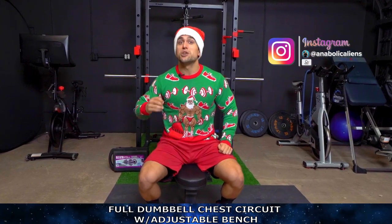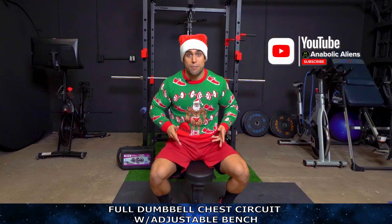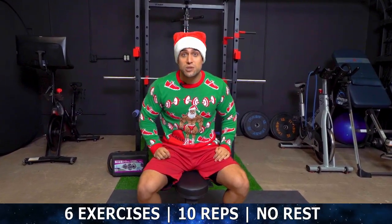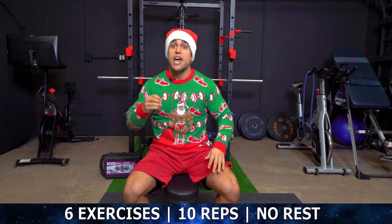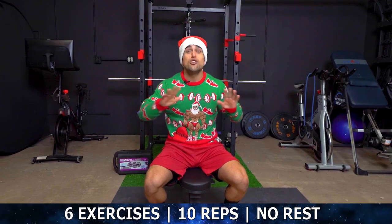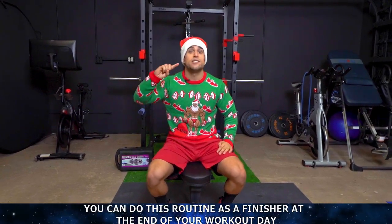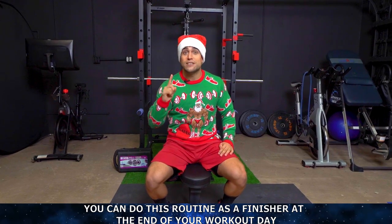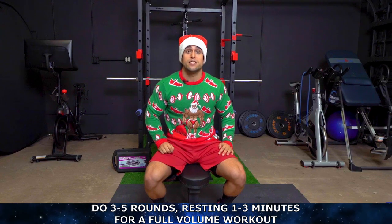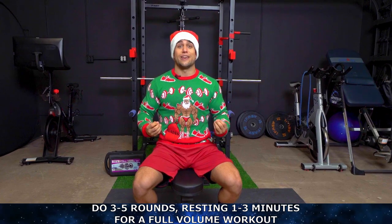All right, aliens. So we're going to be pushing it hard today, training that chest dumbbells only, and you're going to be using an adjustable bench. We're going to be going through six exercises. On each exercise, you're doing 10 repetitions, going through the six exercises as fast as possible. There is no rest in between the exercises. Once you get through all six exercises, that is considered one round. You can use one round as a finisher at the end of your chest day, or you can do three to five rounds depending on your experience level, resting one to three minutes in between those rounds for a full volume dumbbell-only chest workout.